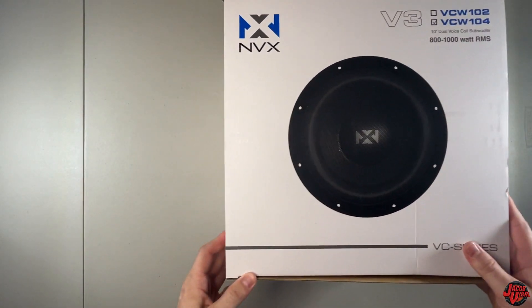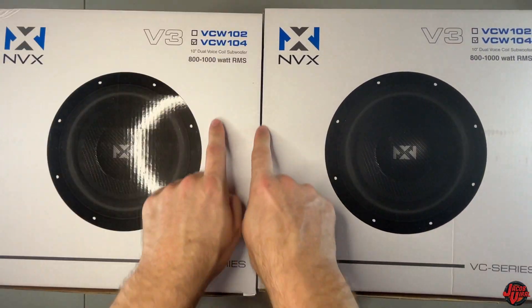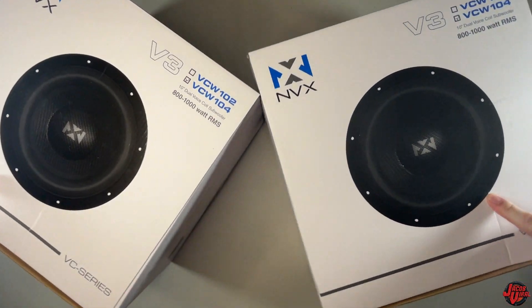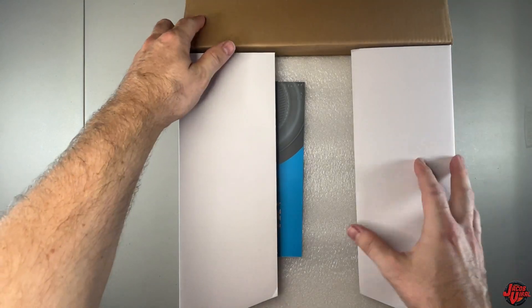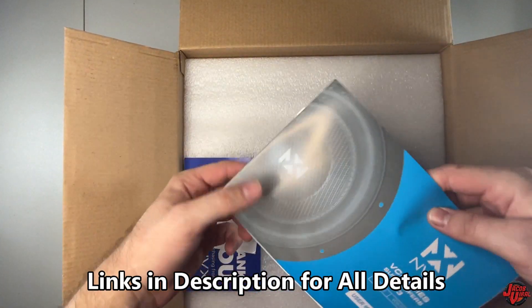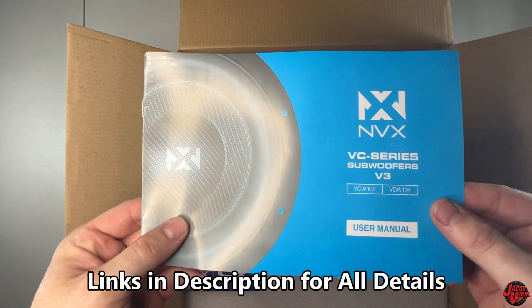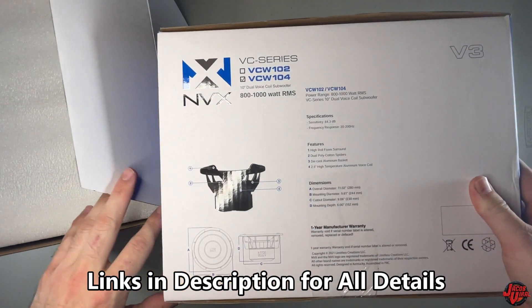Let's dig into the unbox first. This is the VCW10-4 NVX 10-inch subwoofer, the VC series, rated between 800 and 1000 watts RMS. I have a set of these today for a review, and later in the video I'll check out some subwoofer wiring options and do a subwoofer flex test. Links in the description for everything about the subwoofer.